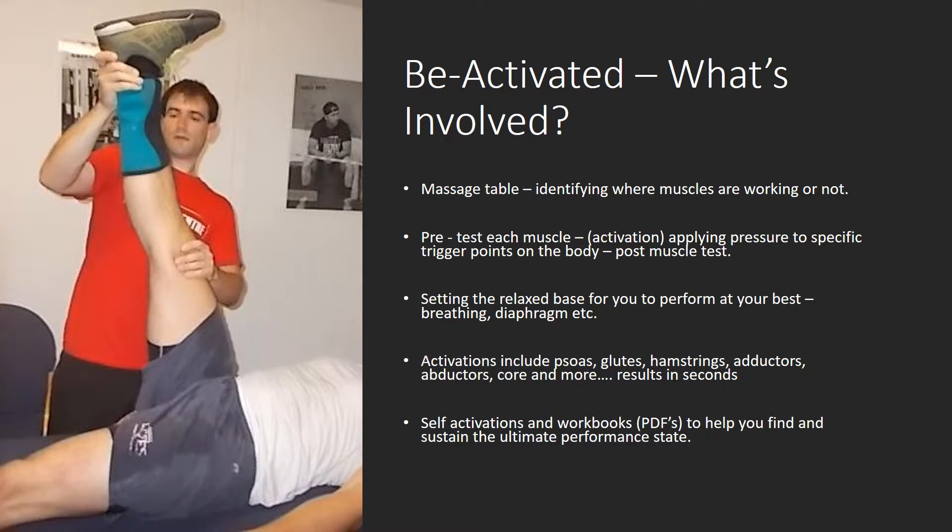Then it involves activations on top of that — the psoas, glutes, hamstrings, adductors, abductors, core, and more. I normally get these results in seconds, well, between 20 and 30 seconds. And in between sessions, it involves you doing your homework and doing your work outside the session.